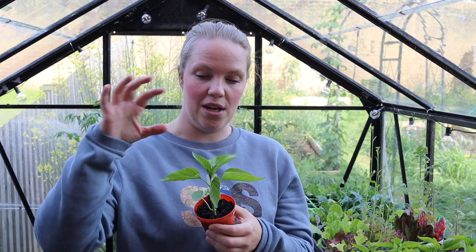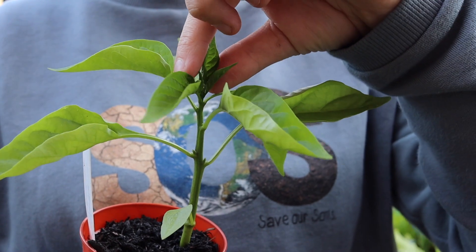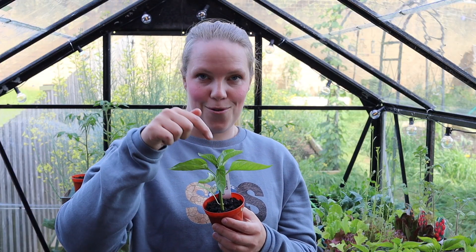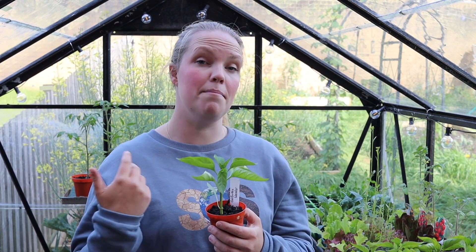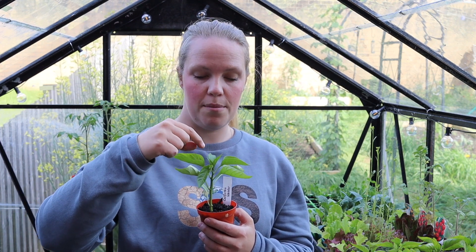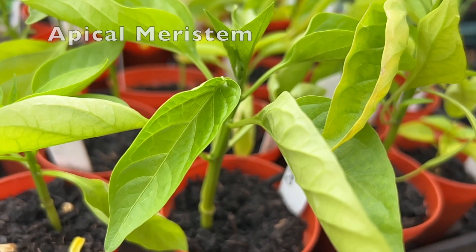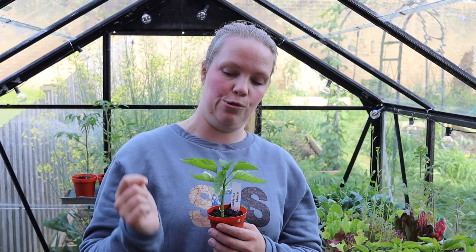What we do when we're pinching out is we simply take the top little bit and just pinch it off. The idea behind this is to remove the apical meristem. Basically in plants like chilies, peppers, and many flowering plants, the hormone that controls growth is located at the very top of the plant, in an area called the apical meristem. This controls vertical, upward growth.